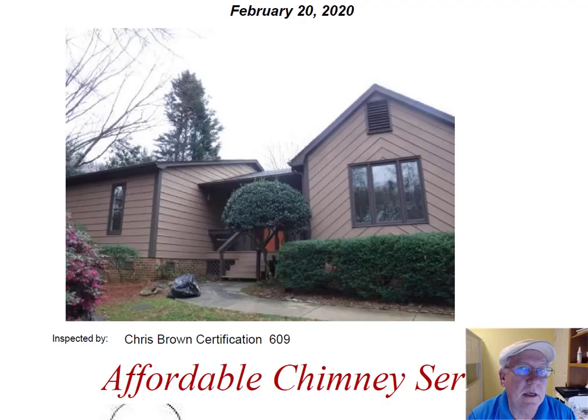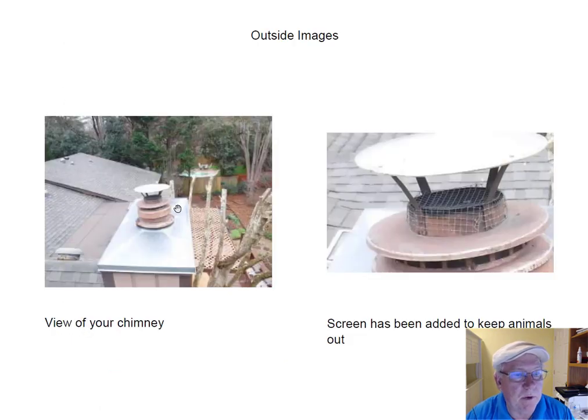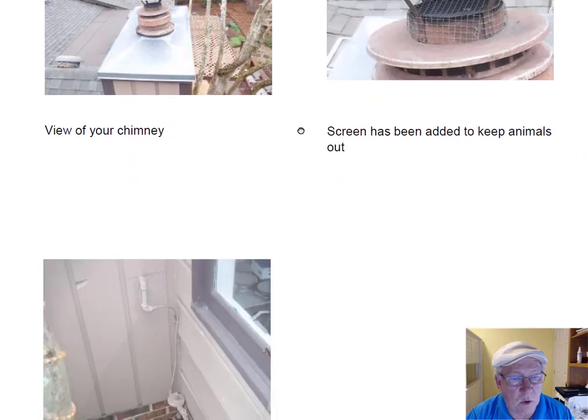Hey Corey, I went out today and inspected the chimney for you, and I want to take a moment to go over this report with you. Up on top, it's got the traditional chimney cap for that particular fireplace, and unfortunately that cap did not come with a screen, so somebody has screened it. This screening is going to be okay as long as you keep gas. If you go to wood, you're going to want to take this screen off, otherwise it's going to smoke back into your house. Make sure that screen is removed before you start burning wood in the fireplace.